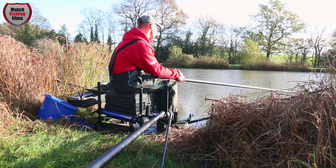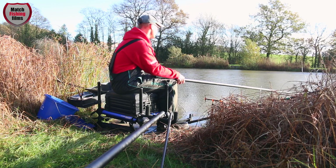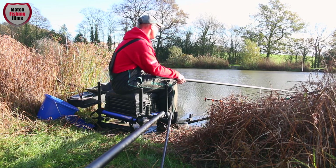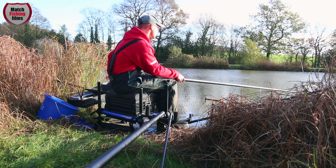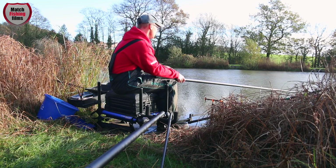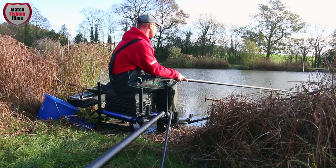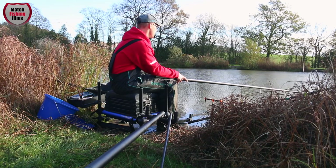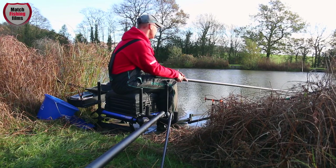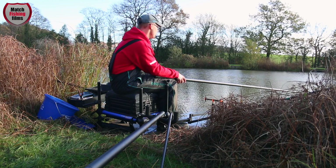I've just got my float there — you can see it's nicely shotted. Leave a bit of bristle showing. And because at this place there's not too many roach, it's a case of waiting for a bite, and nine times out of ten it's a quality fish. I could catch bream, a few skimmers, a few goldfish perhaps, maybe even a tench if I'm lucky. I'm fishing about an inch over depth just to keep that double maggot hook bait still. There's no tow on today but just make sure it's nice and still on the bottom — which is exactly what you want.